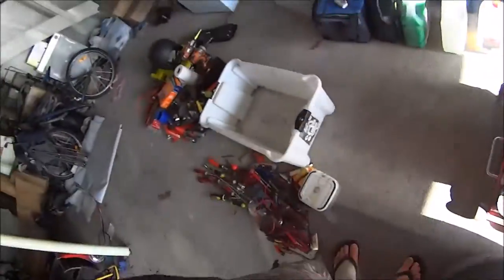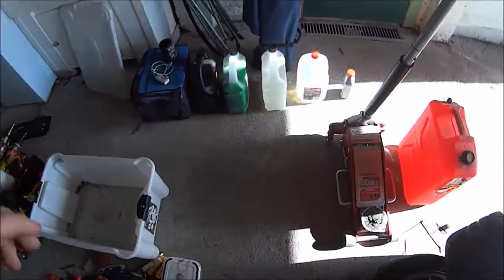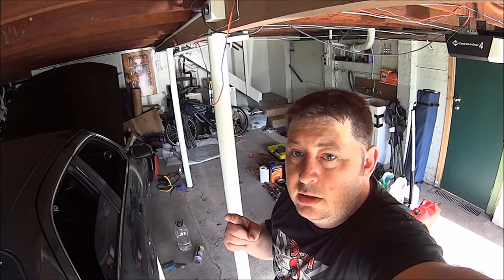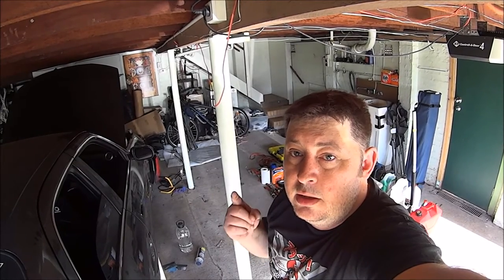You wouldn't believe how hot it is in here. I do have my fan on but it doesn't seem to be working. Hi, I'm Tangles, this is my garage and this is my car. Good morning YouTube and the internet.